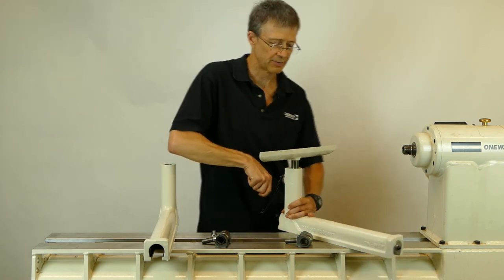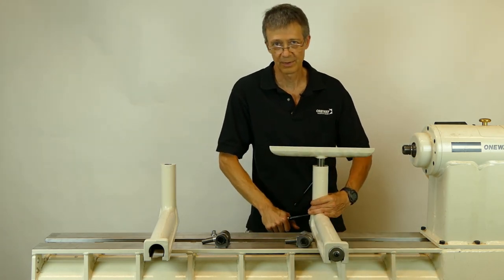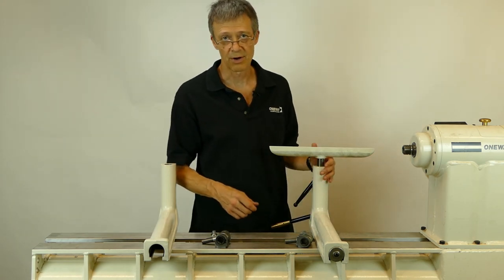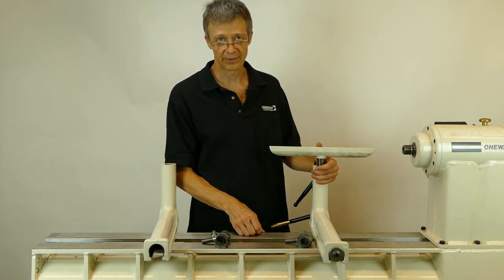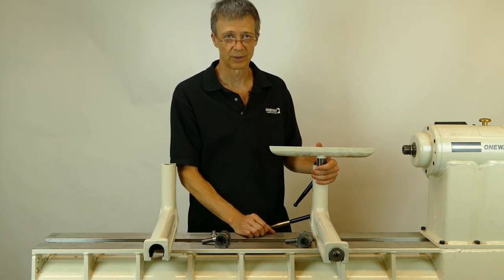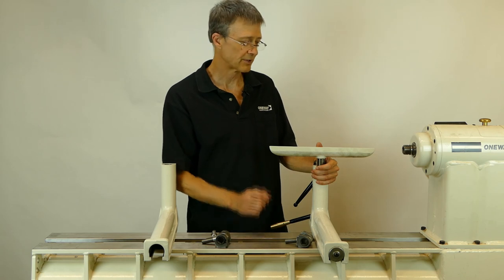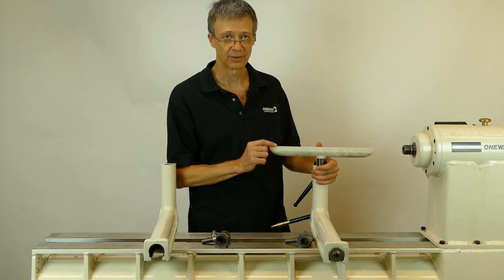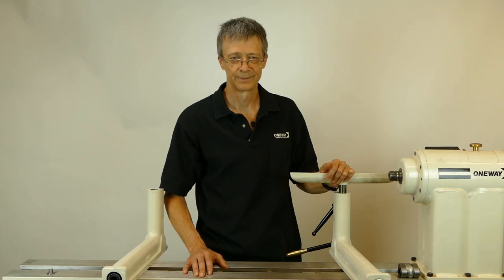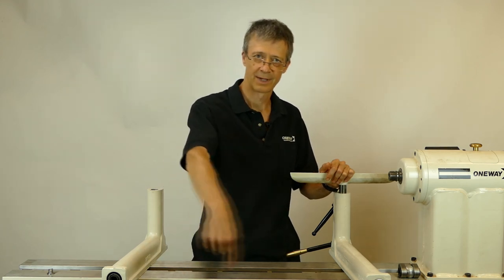The banjo itself is not made from cast iron. It's made from a material called ductile iron. Ductile iron is much stronger than regular cast iron, and it's one of the reasons why we can make the banjo relatively small and still be strong enough. The tool rest is also made out of ductile iron, so it's stronger and less likely to break than a cast iron tool rest. Thanks for watching. I hope I answered all your questions. For more information or to buy our banjo, click on the link below.